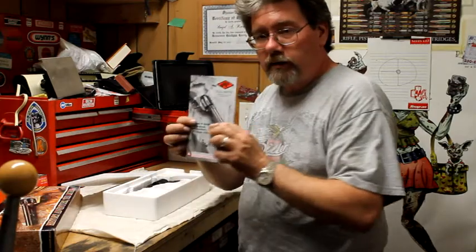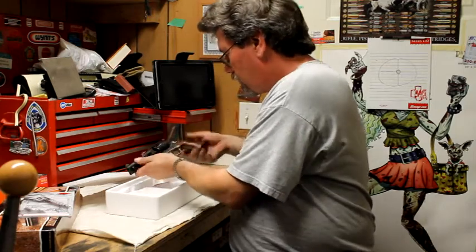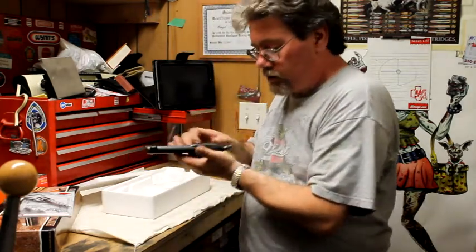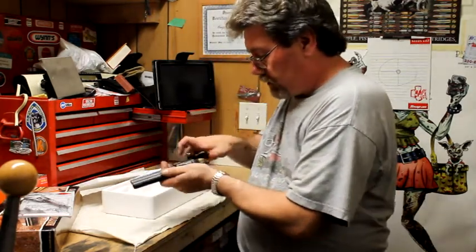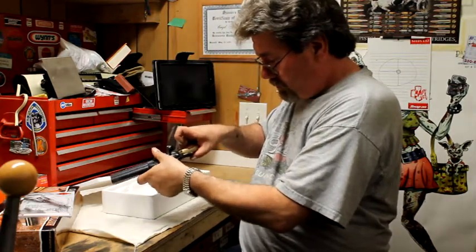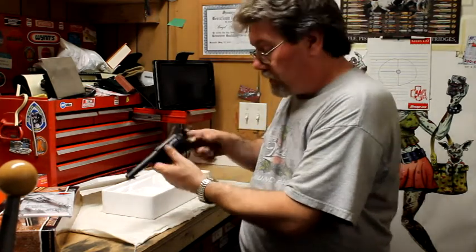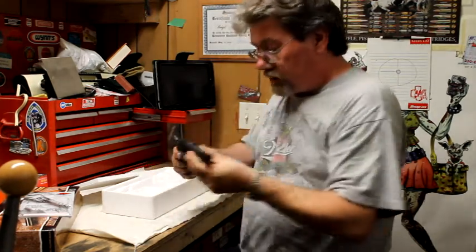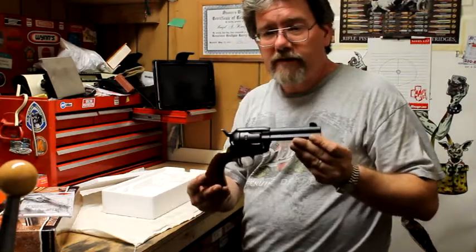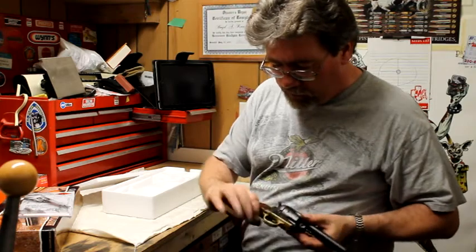It comes with a lovely manual to make sure you operate your firearm safely. And of course this firearm has been checked — it is unloaded. So this is basically what you get. You can see it's in a matte finish, and it's got some unfinished brass around the trigger guard and around the grip.